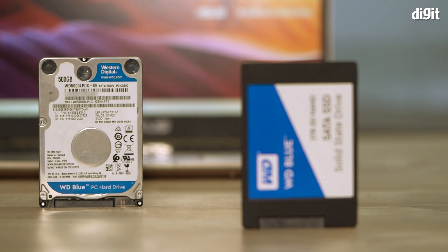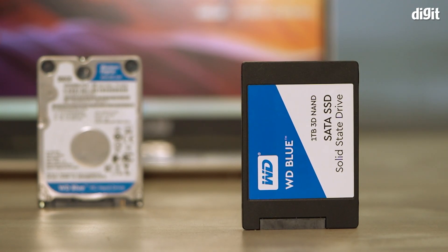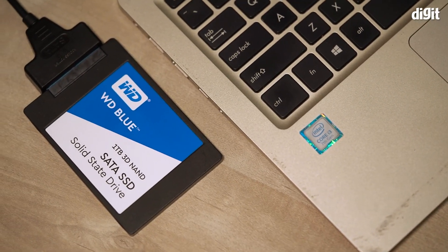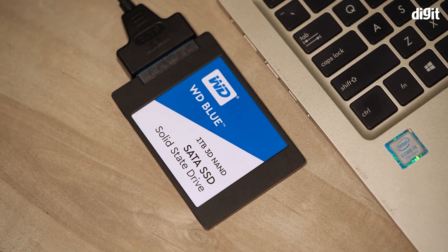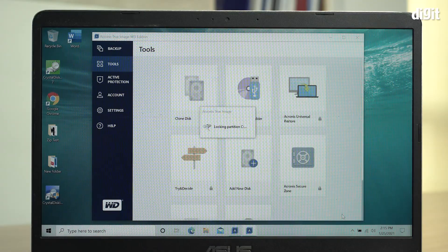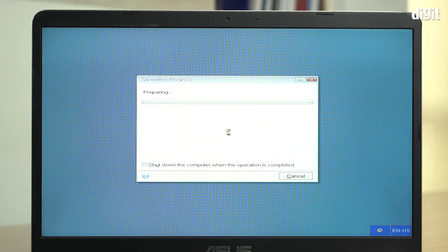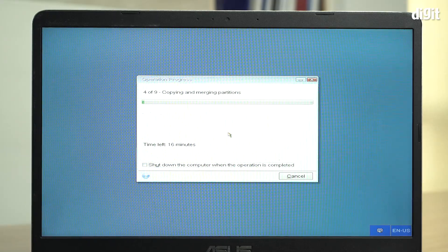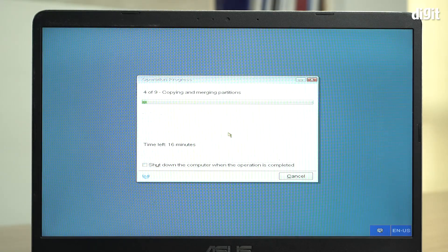We're going to start by cloning your internal hard drive to the SSD. To do this, simply plug in the WD Blue SATA SSD into the SATA connector on the USB to SATA cable, and then run Acronis True Image. Next, just follow the simple instructions on the screen to clone your hard drive to the SSD. Once the process is complete, we're now ready to swap out the drives.